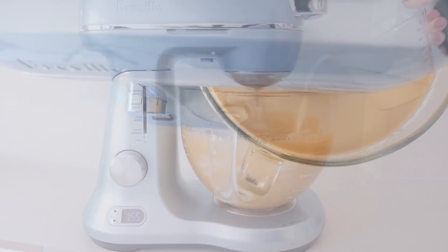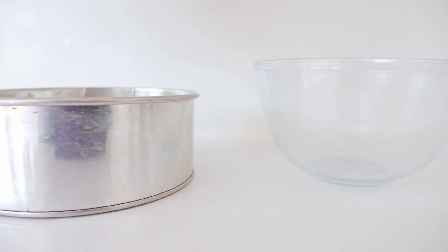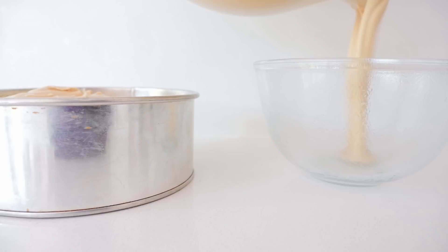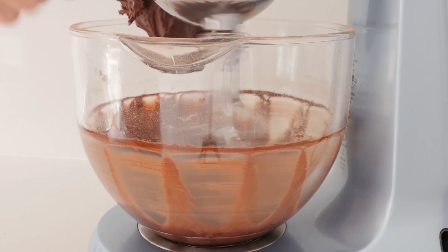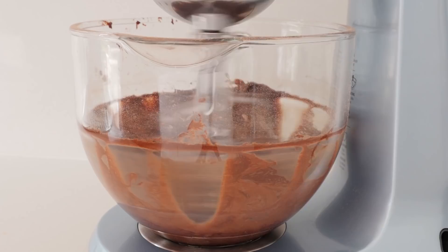Pour that into an 18cm round cake tin and a heatproof bowl — the one I have here is 15.5cm across at the top. For the frosting I'm making one batch of my chocolate buttercream and mixing that with chocolate ganache. For the mud cake I'm also going to use white chocolate ganache frosting, and all those recipes are on the website as well as the template for the cake.